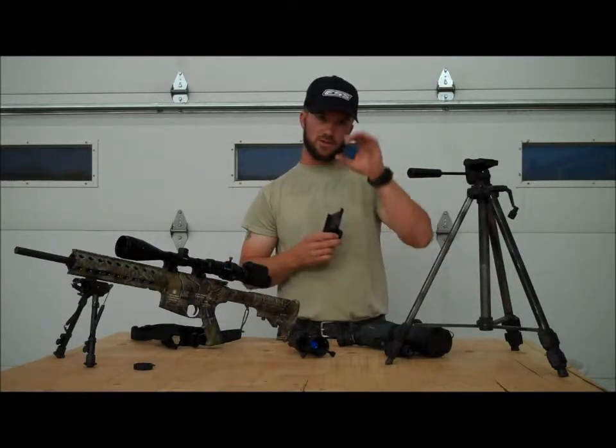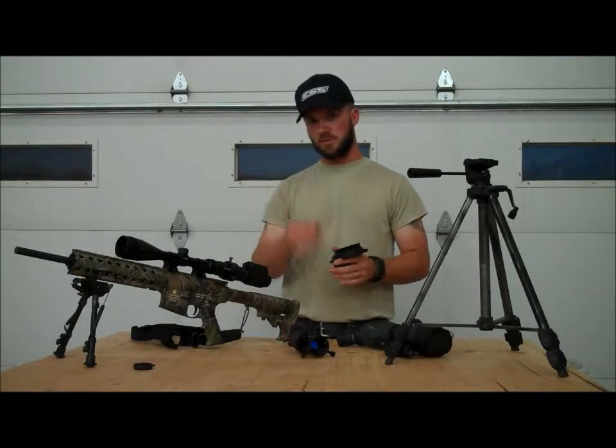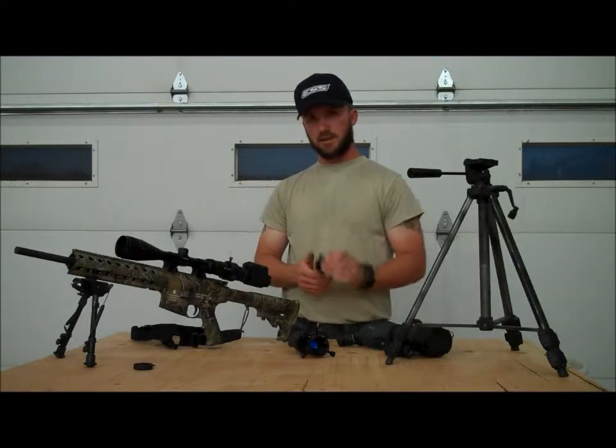You can leave vignetting in so it looks like you're actually looking through a scope, or you can completely get it out of there by zooming in with your iPhone and snugging out the LE Adapter.